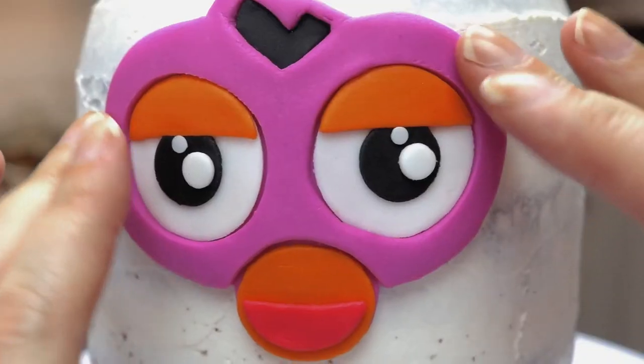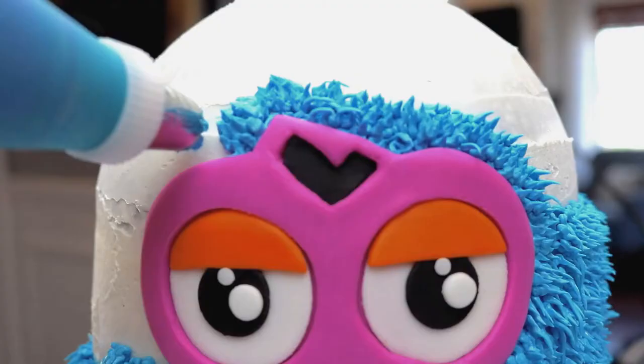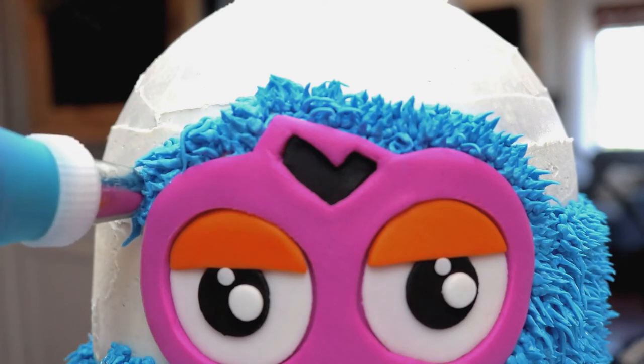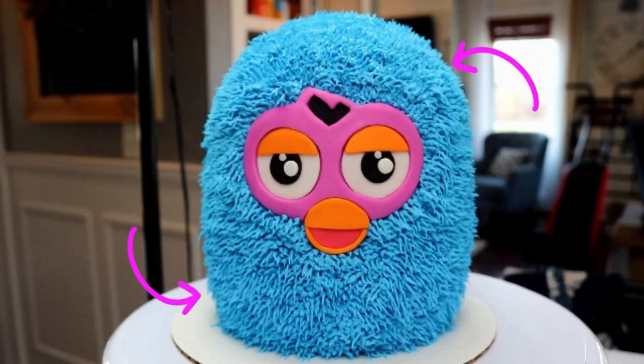I used a grass tip and some wool buttercream to drop little patches of fur around his face and body. This is where I realized I didn't see much of a difference from the curved shaping step — the roundness I was looking for wasn't really there. So you can kind of skip that whole step altogether; it was a learning lesson for me.